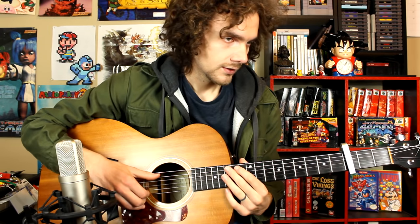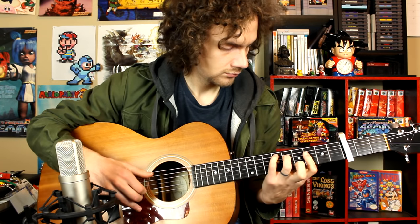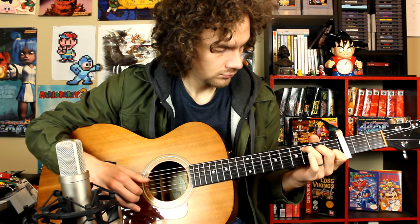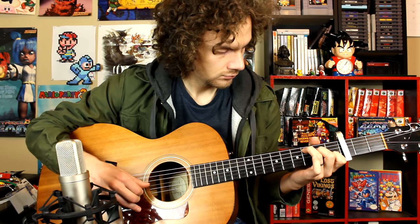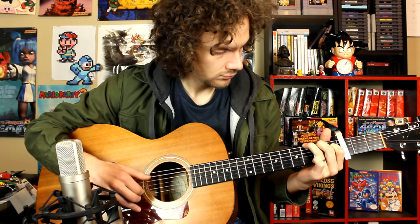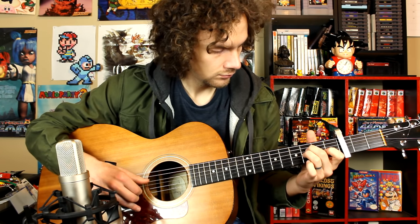Once you start throwing in the picking pattern, it gets hard. I'll break the picking pattern into two sections — we'll do the thumb pattern first, and then the two fingers — and then jump right into it.